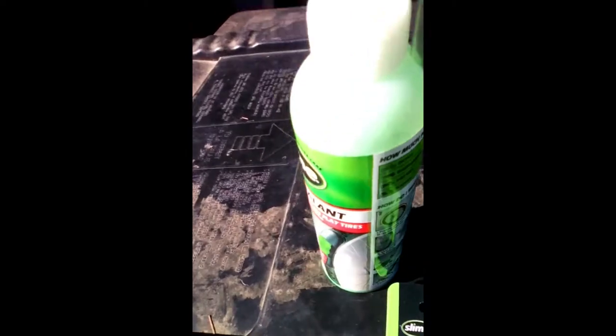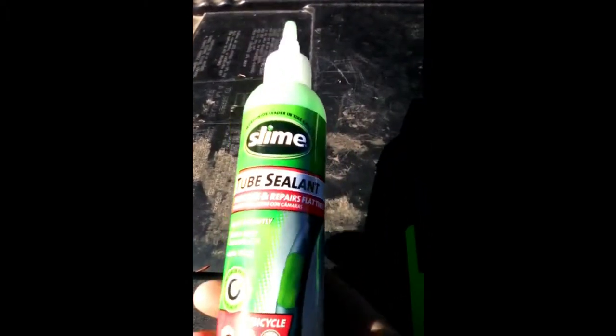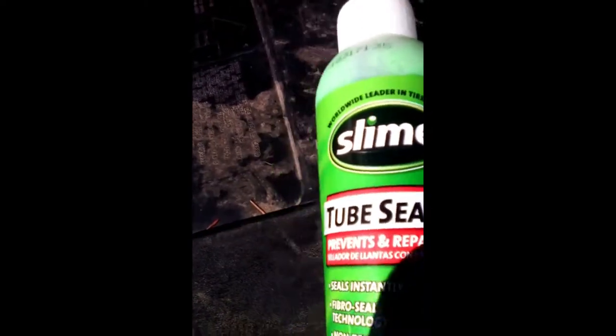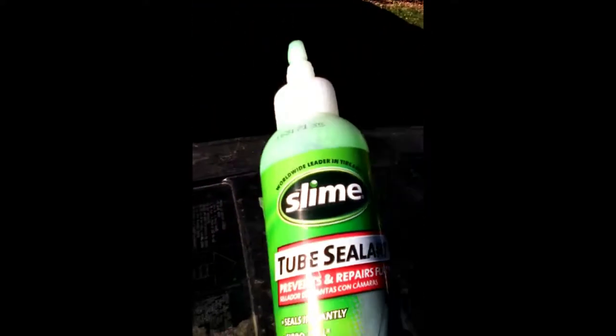So slime — what do we know about slime? I've tried it and it really hasn't worked all that well, although I'm gonna try to put it in a bike that already has slime in it. This is a How-to Tuesday kind of thing, so here we go.